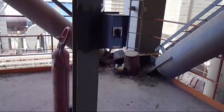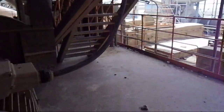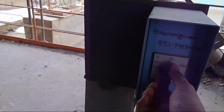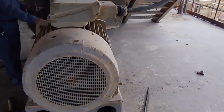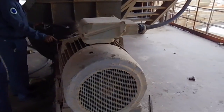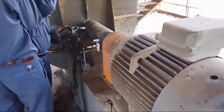Now I'm going to start the fan from local control. I'm taking confirmation from the team — they confirm to start — so I go to local and hit local start. The fan has been started; you can see the motor is running. What we will collect from the instrument is the vibration and the phase.